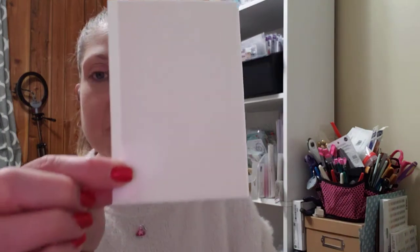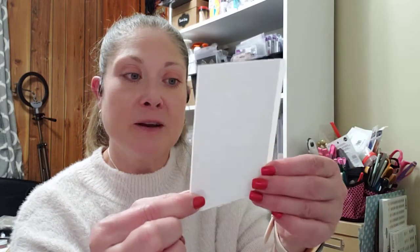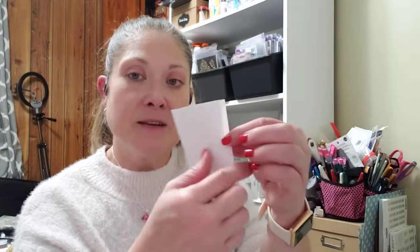They must be super sticky because they're stuck inside the package. They are definitely sticky. Let me see if I can peel them apart here. So this is what they look like — you have a little piece off to the side so you're able to tear it off. There's just one sheet of double-sided adhesive per page. Those ought to be interesting to try out. I picked those up for a dollar at Dollar Tree.